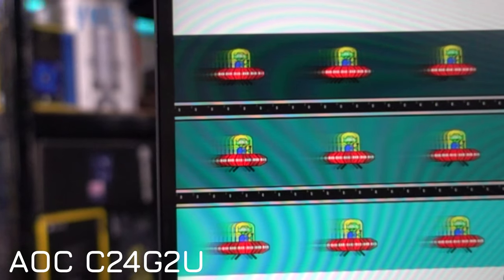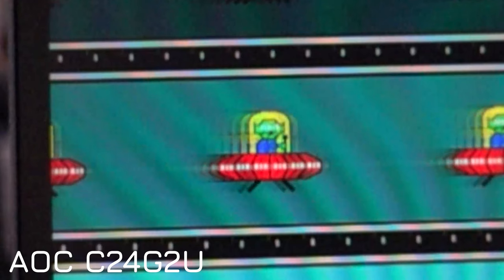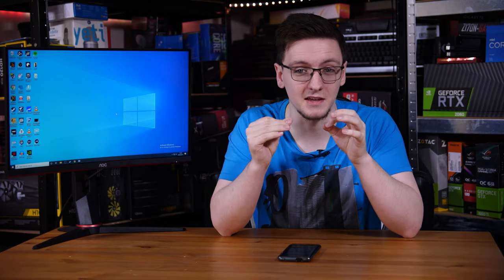Now take a look at the results on the C24G2U. Yeah, that's a lot of ghosting — five, six, seven copies, seven frames worth of that UFO moving across the screen still being visible. That's showing that the panel is incredibly slow and is not reacting quick enough to have that UFO trail nicely across the screen without leaving a trail in its wake.